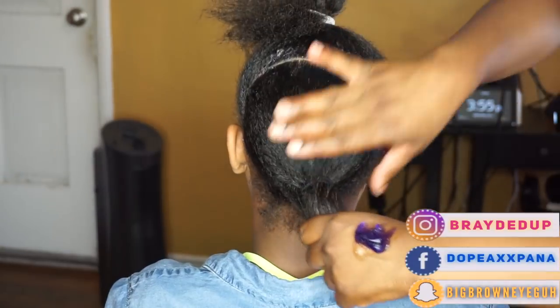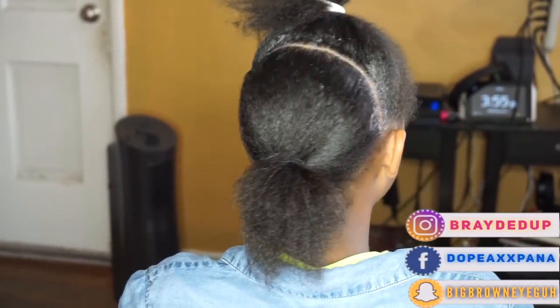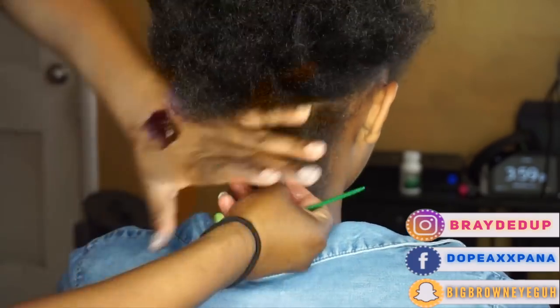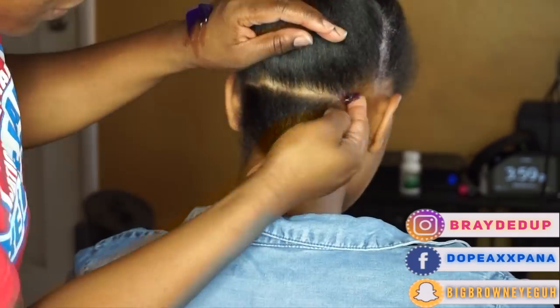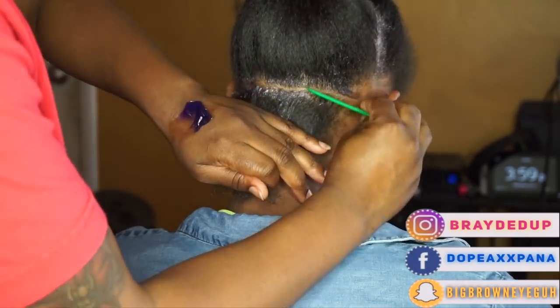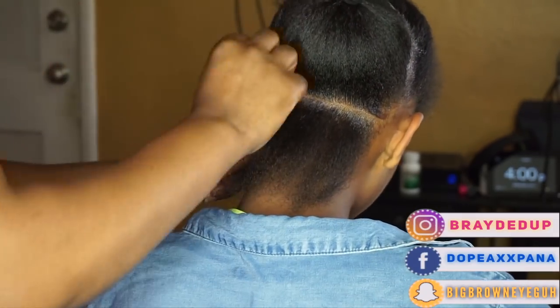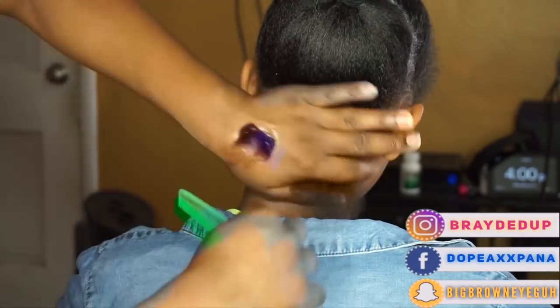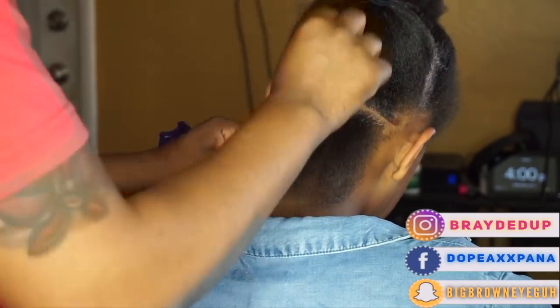I started off by parting her hair in half. Whenever I do bobs, I like to do it in two separate sections — the back and then the front of the hair. And today to define my parts, I'm using the Black Panther Strong Edge Control. It's one of my favorite products to use to define my parts, and it will be linked in the description section for you guys.